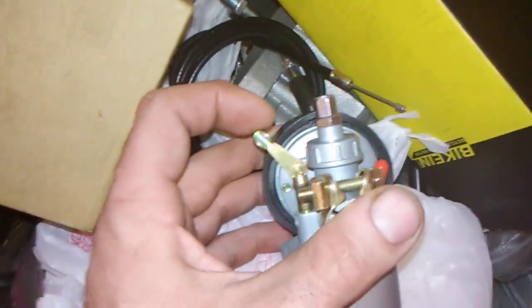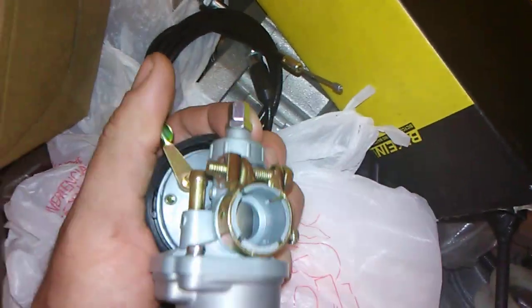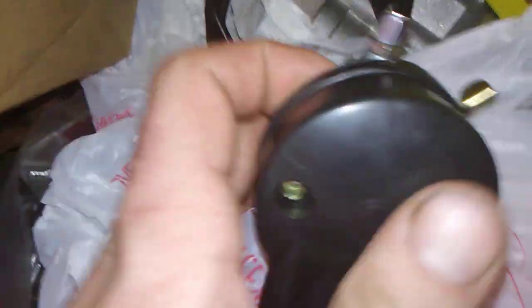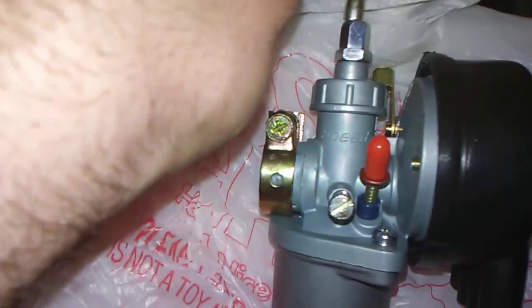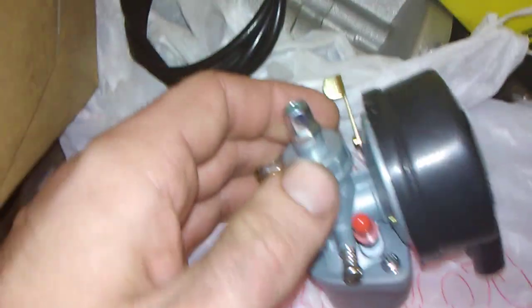It still has the same spring action. This is your adjustment screw for your idle, this is your priming button, this is your choke, and then your breather. Now what you want to do — this line gets through here. Look, there's your throttle setup, you've got to unscrew this.